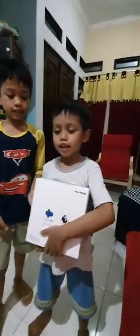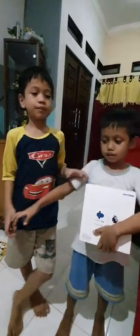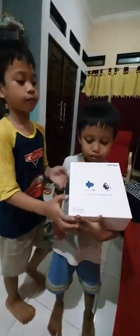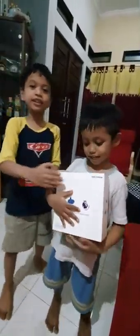Hello guys, welcome to my YouTube channel, Samir Show. Today we're going to do an unboxing of MOLA TV for Premier League.